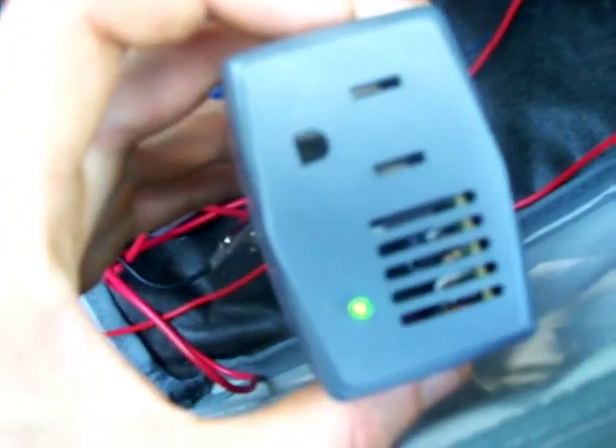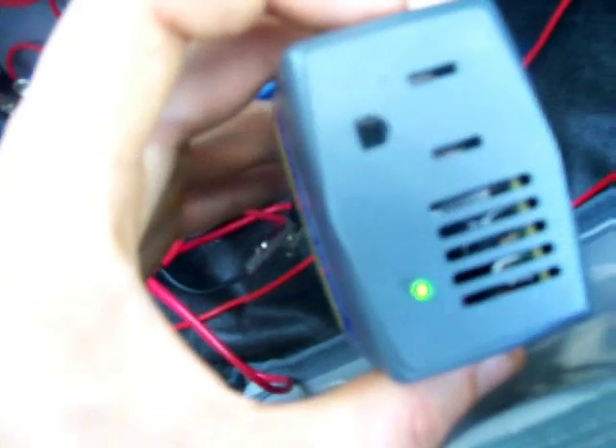Ta-da! There you go — you can see there's a little green LED working right now. It just shut itself off because after so many minutes it assumes that you're not using it, and to save your battery it shuts itself down. But yeah, it works. That's cool.